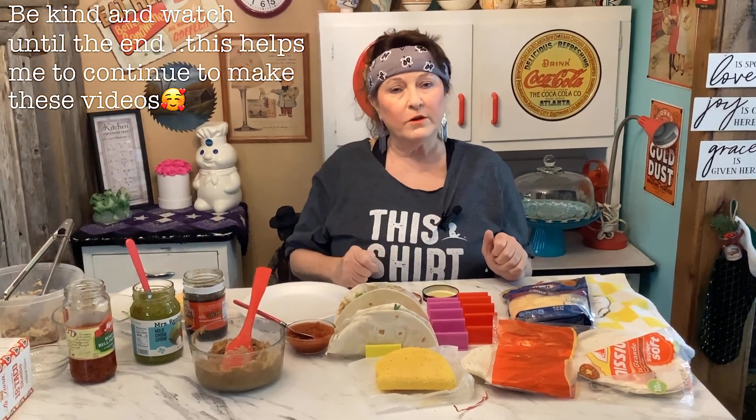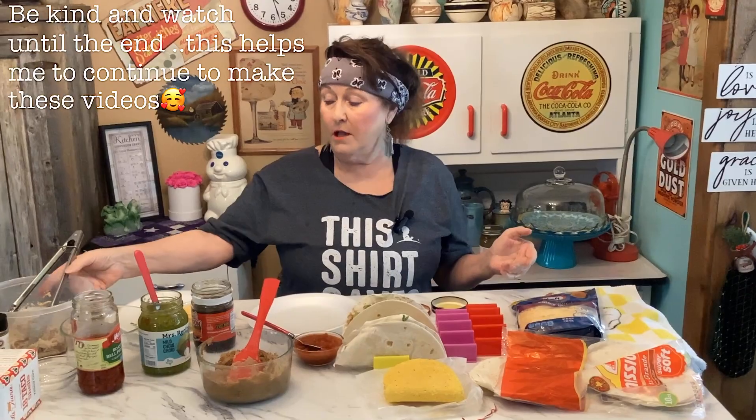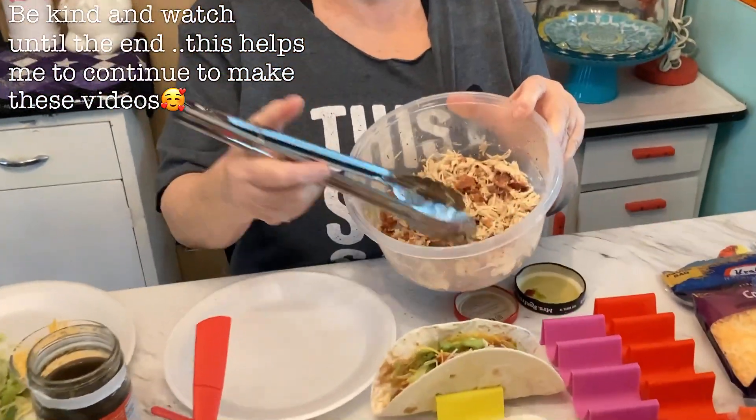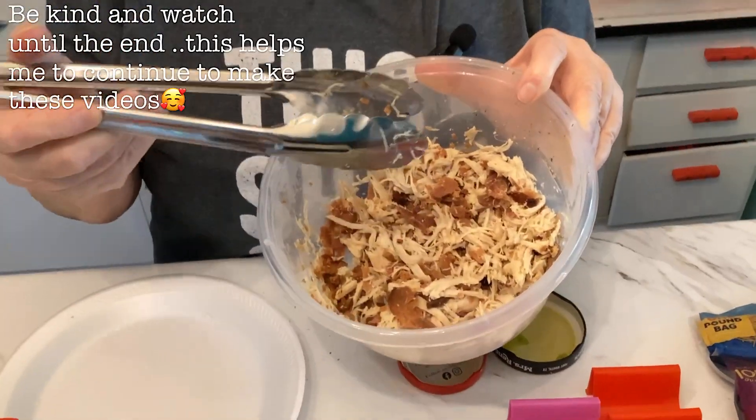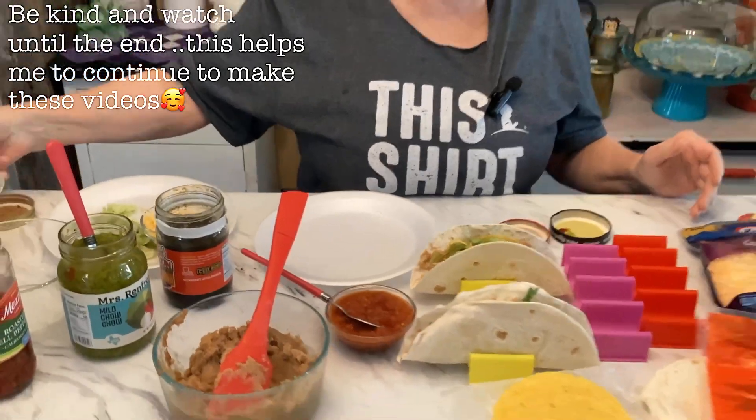Hey y'all, my name is Cherie and welcome to Not Sure What's Cooking, coming to you from the Ozarks. I'm sure that everybody has a lot of turkey and ham left, and if you do, then I want to show you what I'm going to be making — chow chow tacos.